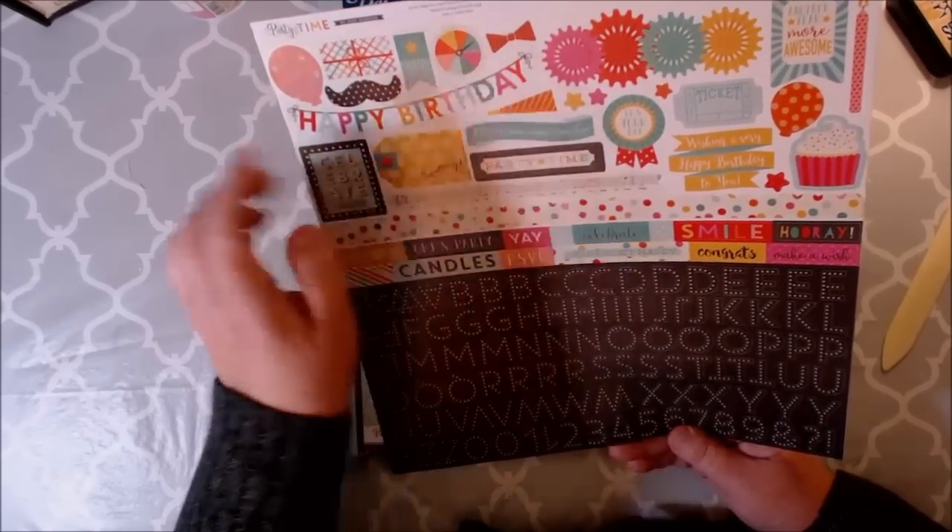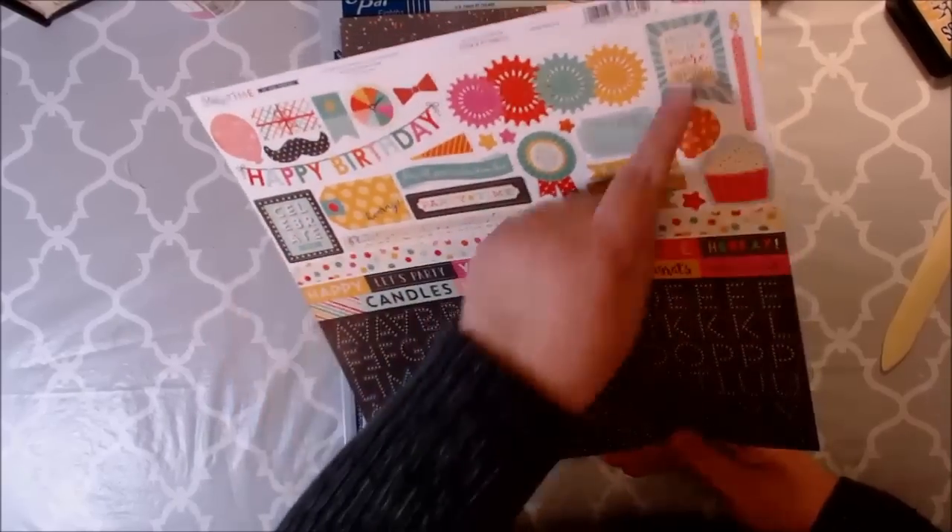I love the little game spinner, little candles, another year, more awesome — so, so cute.